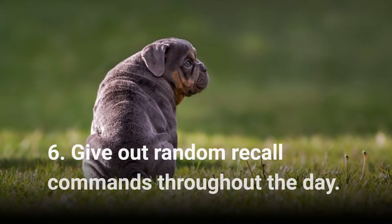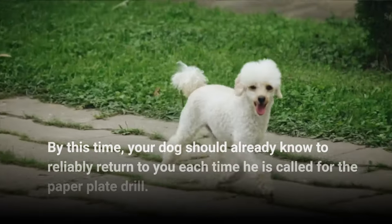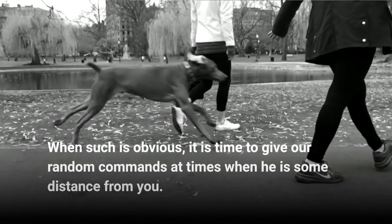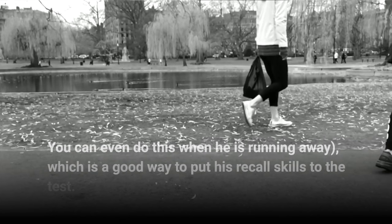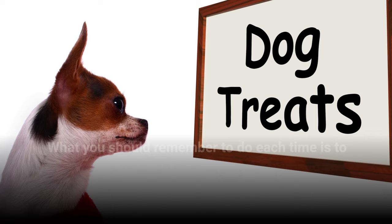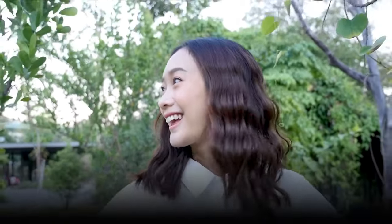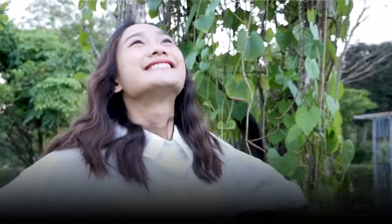Step 6: Give out random recall commands throughout the day. By this time, your dog should already know to reliably return to you each time he is called for the paper plate drill. Step 7: When such is obvious, it is time to give out random commands at times when he is some distance from you. Step 8: You can even do this when he is running away, which is a good way to put his recall skills to the test. Step 9: What you should remember to do each time is to give him a treat with each obeyed command so the behavior is reinforced. Over time, and with a lot of patience, coming to you when called will be an easy task, even when there is no treat that awaits him after.